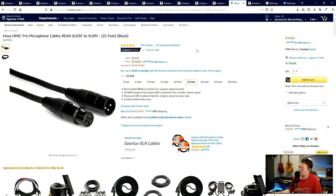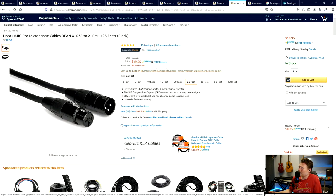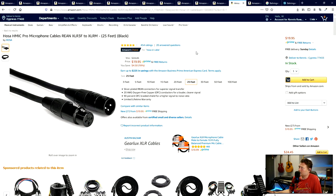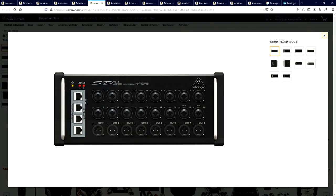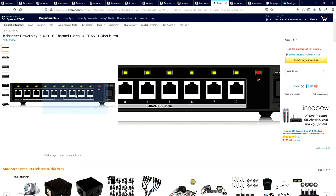I recommend getting Hosa XLR cables - these are really good and last a long time. A 25-footer is $20 right now, so if you're getting eight of those, you're spending another $160. Also worth noting: the SD16 stage box has four Ultranet outputs with power over ethernet built in, so you'd have four POE options right there and could daisy chain additional ones if needed.